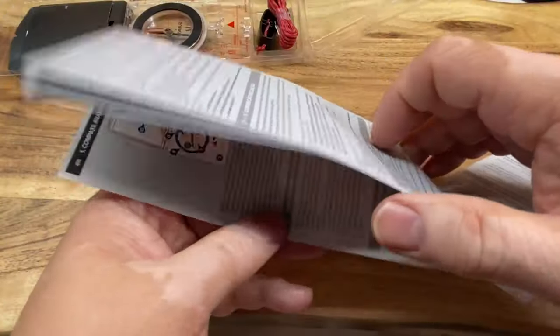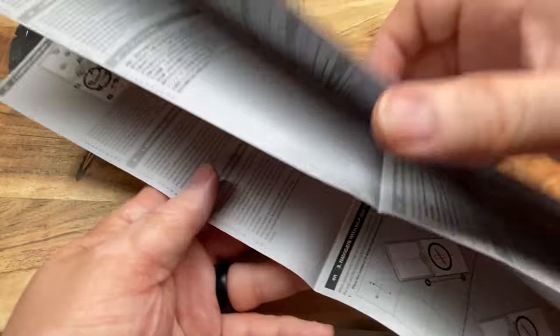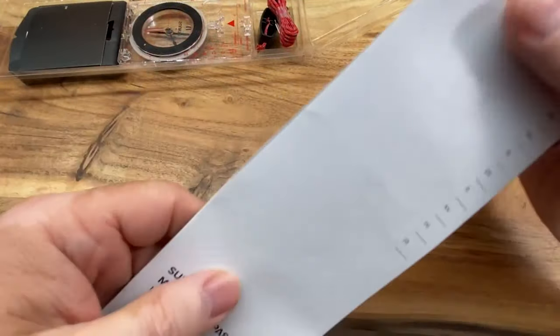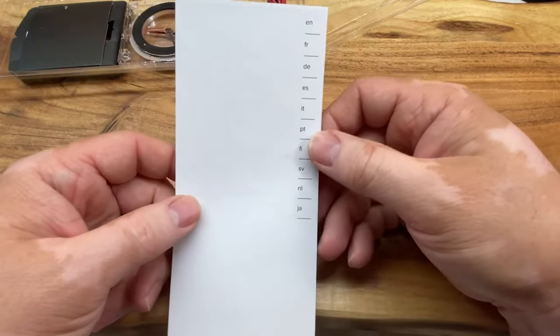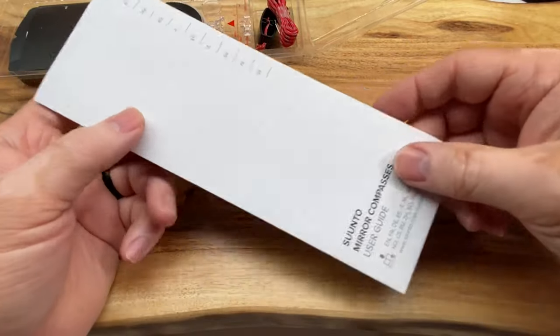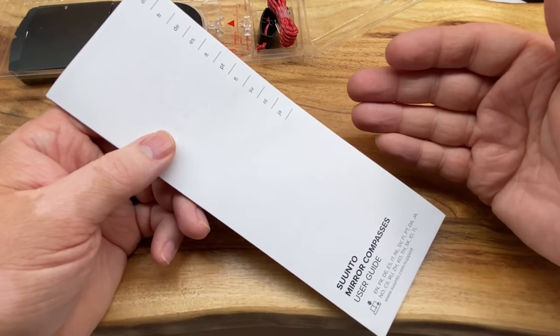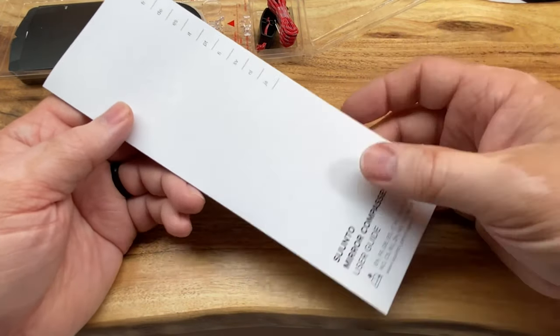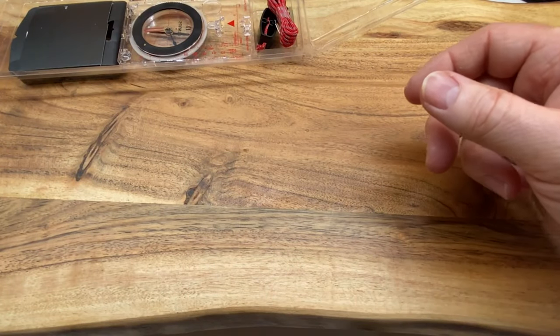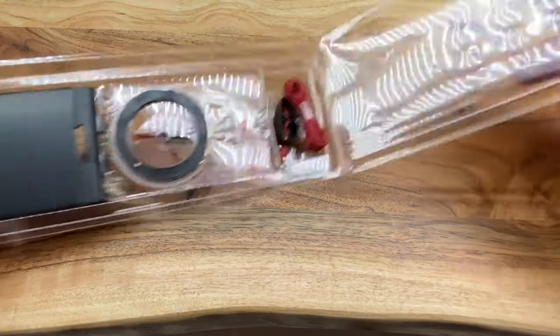And then we have a nice user's guide, which is actually folded up like a good old fashioned map — look at all these details. Y'all remember when you used to go into gas stations and they always had a whole rack full of maps? I can't tell you the last time I've even noticed a map rack in a gas station. The good old fashioned GPS has kind of made that somewhat obsolete.